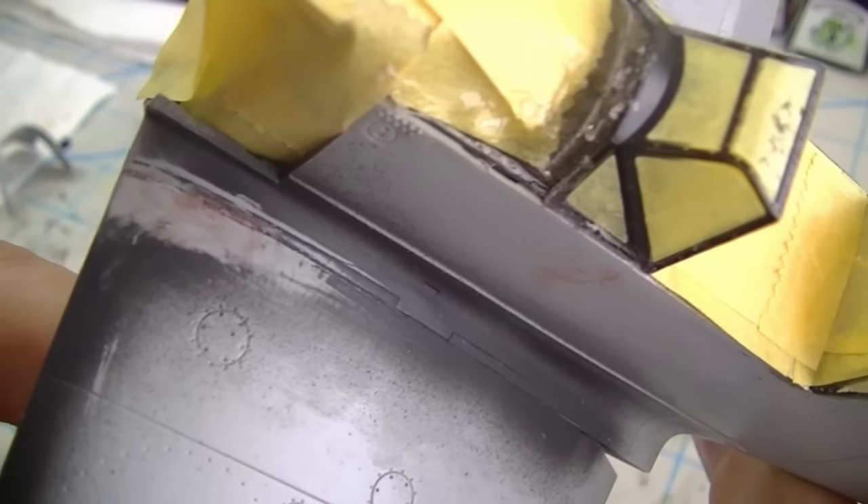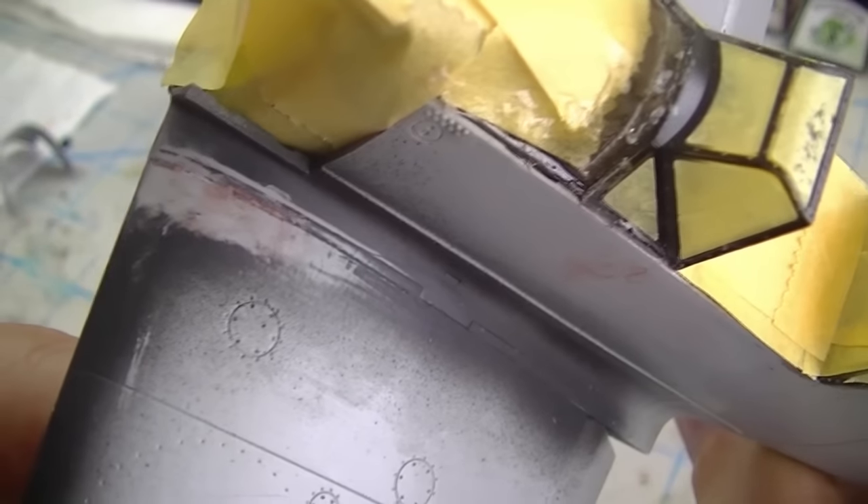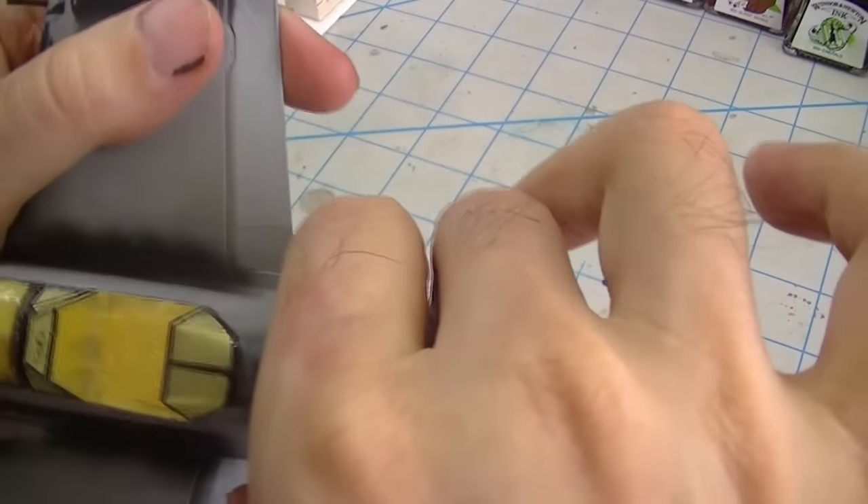I did have a little bit of filling to do on the left side wing root just because the gap was still a little too obnoxious, but that was no big deal. I did that with some Mr. Surfacer 1000.